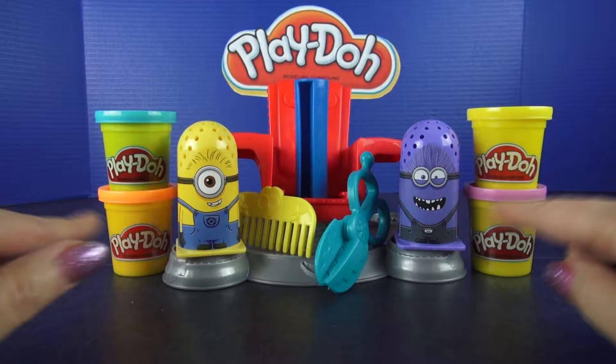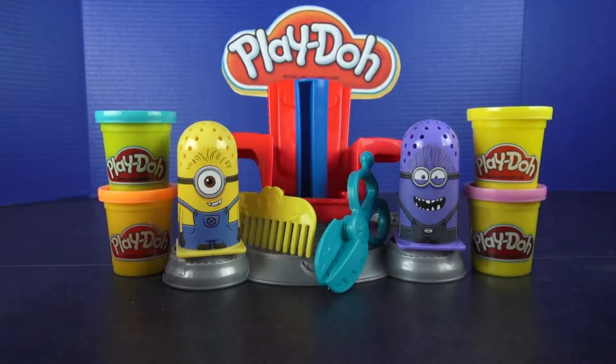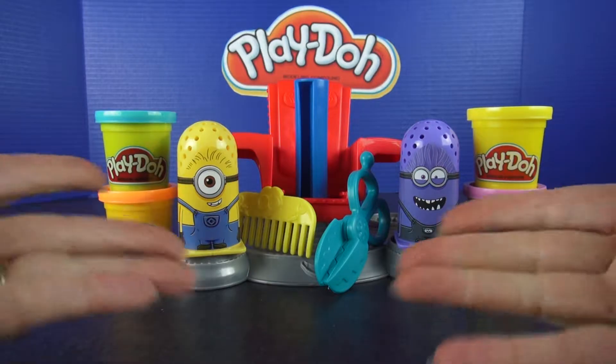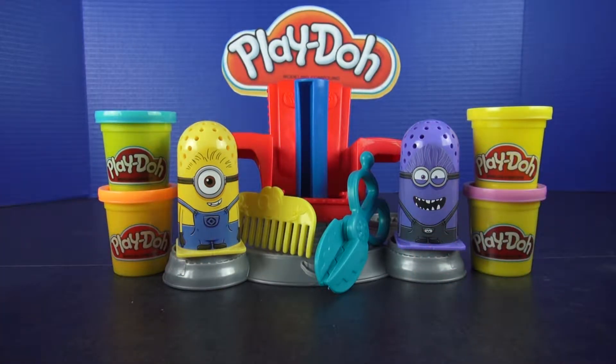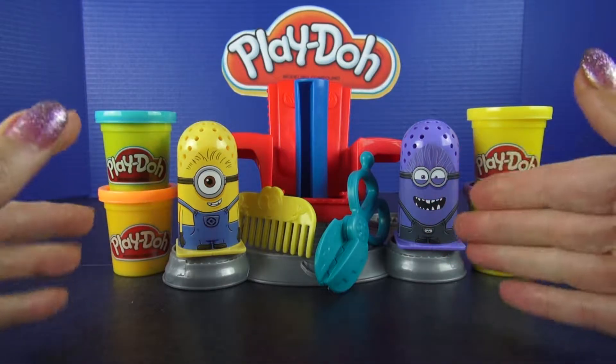When you open the box, these are all the cool things that are inside. We could just make the articles, or we could tell a little story. I think a story would be a lot of fun. Let's do it!